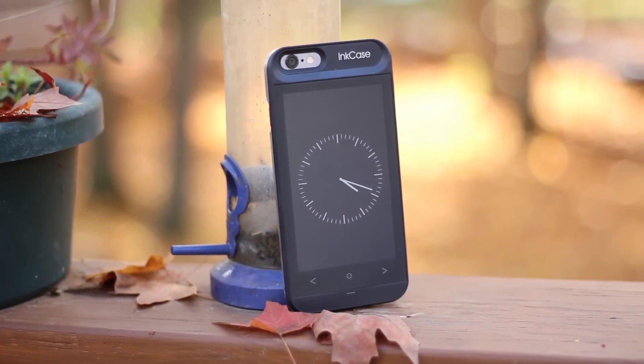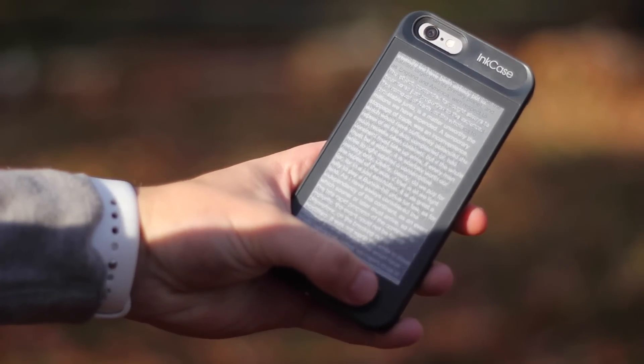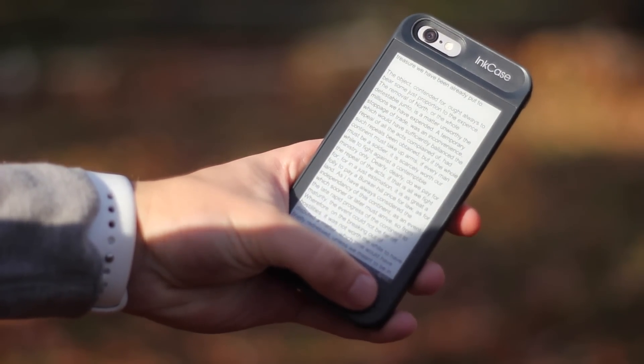This is very similar to what you would find on a Kindle. It's an e-ink display, 4.3 inches, low resolution, but still perfectly readable. It has no reflection and also drains very, very little battery, so you can be reading up to 19 continuous hours with this case on.